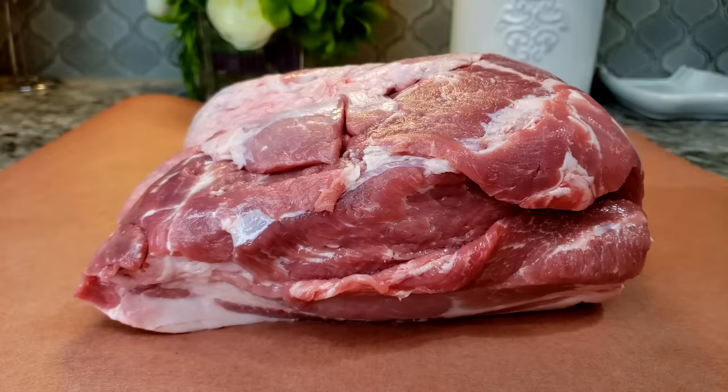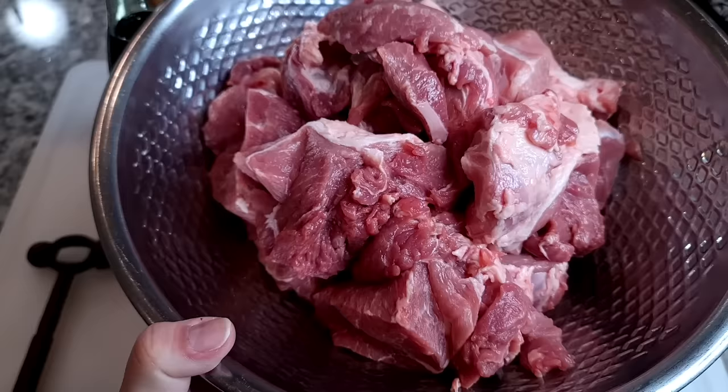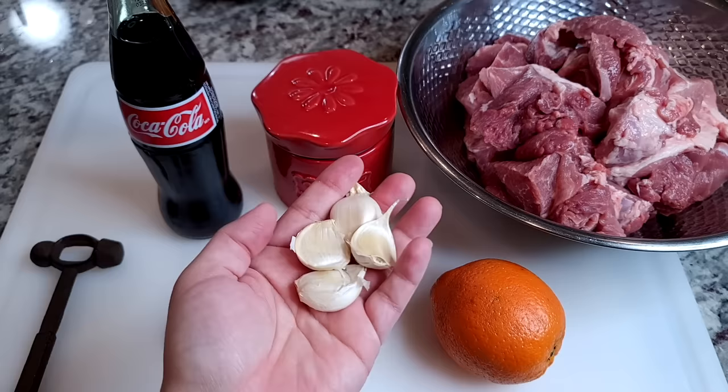Today I'm making carnitas in a crock pot. I have a little over four pounds of pork shoulder roast, also known as Boston butt — this was boneless. I cut it into large chunks. You could put it in the crock pot as one whole piece, but I find cutting it into large chunks works out a lot better later when you go to fry the exterior.